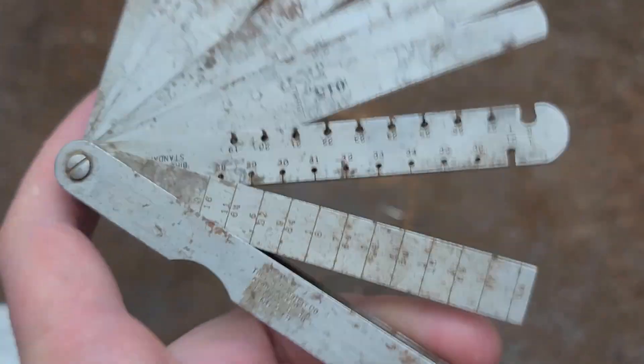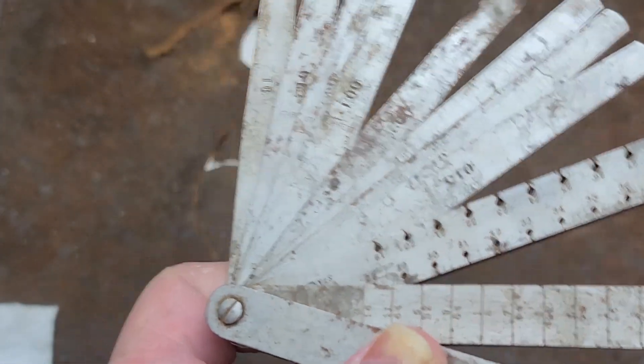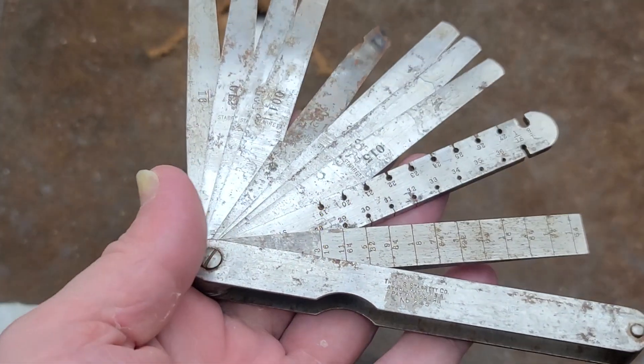Addis Maximus here. This is just a little video about this old, needing to be a little bit restored, a bit rusty, Starrett engineer's gauge.